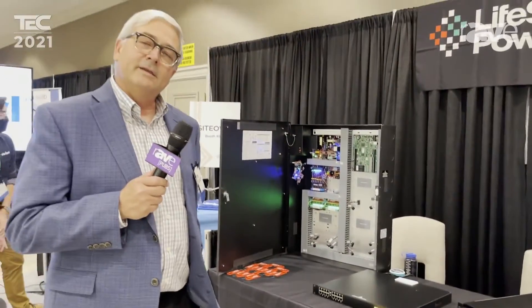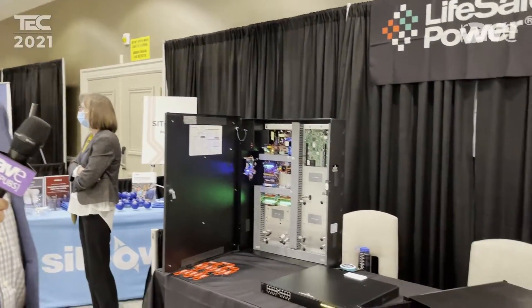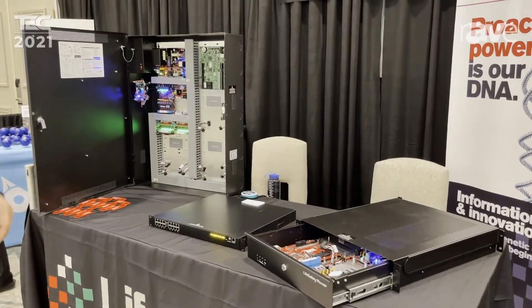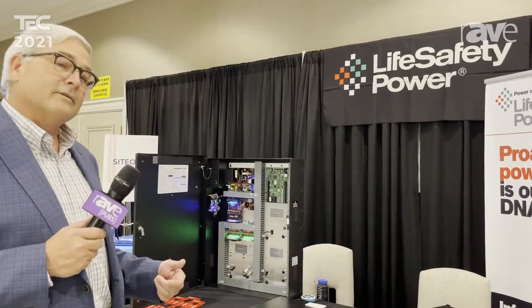Hey folks, Keith Kober with Life Safety Power here. Today we're showcasing the Life Safety Power ProWire products. A couple things I wanted to say before we got into the products is Life Safety Power certainly is an innovator in our vertical space in the industry.